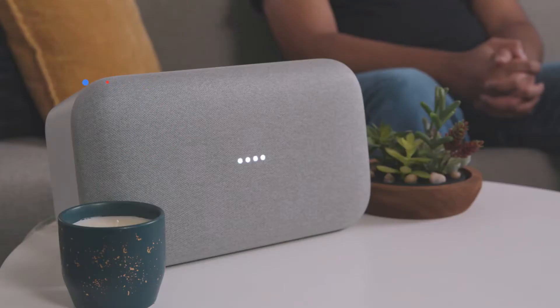Google Home is a smart speaker powered by the Google Assistant. You can ask it questions, or have it do things for you, such as turn on the AC, or play your favorite music, and much more. You can do all of this just by using your voice.